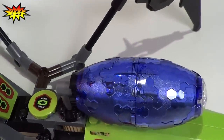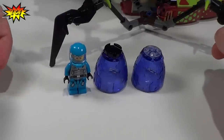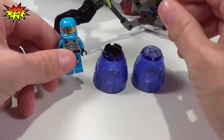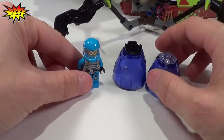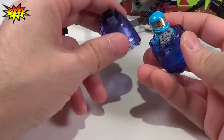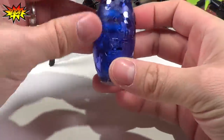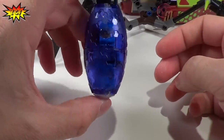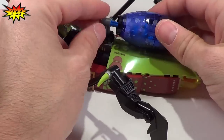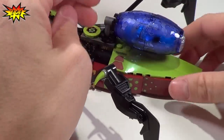Now we're going to move on and show you the cocoon. Let's imagine that the alien Bugoid was successful in stunning Solomon Blaze with one of those balls that he shoots. He would stun him and then be able to collect him in this purple cocoon. And there's Solomon Blaze in the cocoon, and then he can be attached back to the Star Slicer.